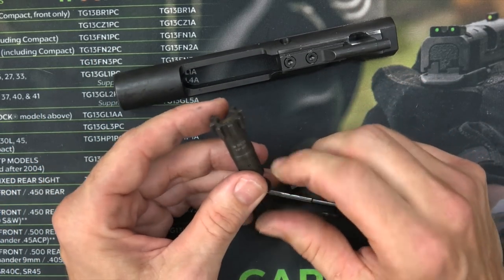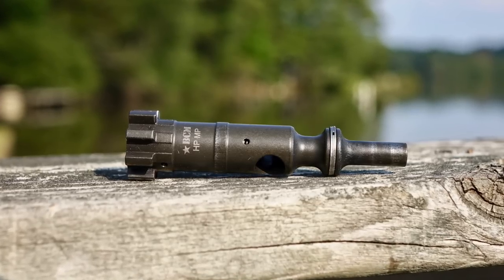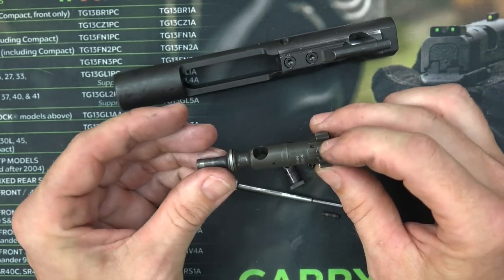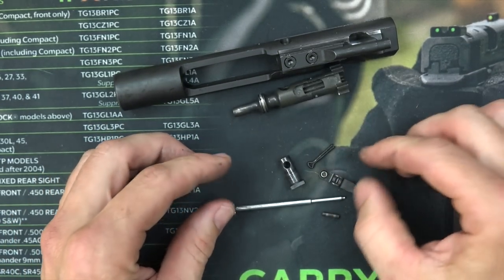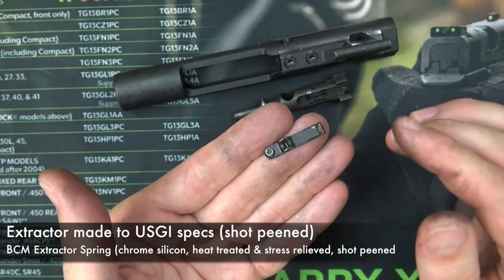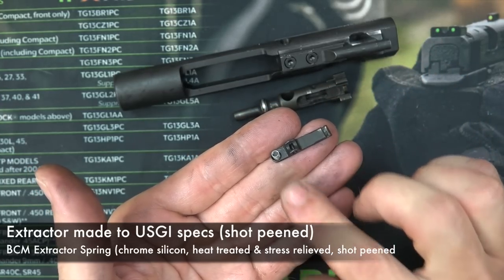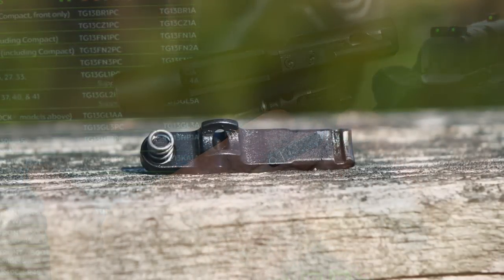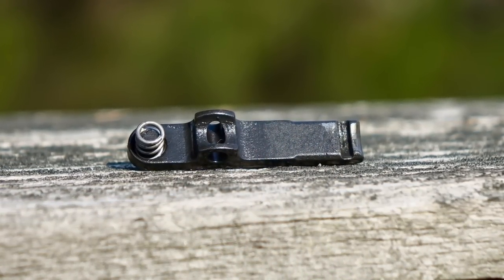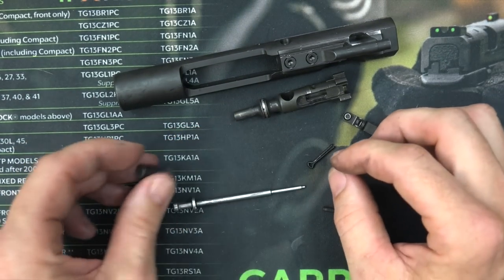The bolt itself is individually HP and MP tested — they fire the high-pressure load, then do the magnetic particle inspection to make sure there are no micro-cracks that can't be seen with the naked eye. It's 158 Carpenter steel. The extractor is made out of mil-spec materials. One thing that's a little odd: sometimes in the past I've gotten BCM extractors with the O-ring and the black insert, but this one just has the black insert and the coil spring. A lot of AR enthusiasts will tell you that's actually the best way to do it — just something worth noting.